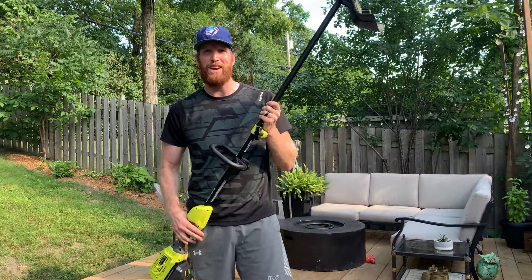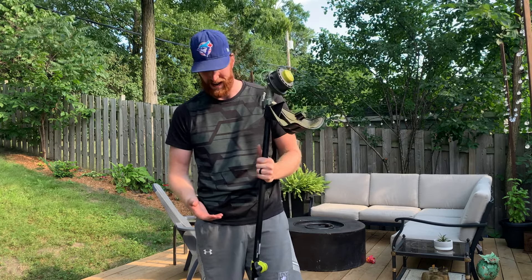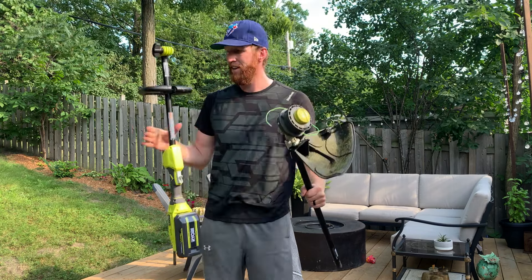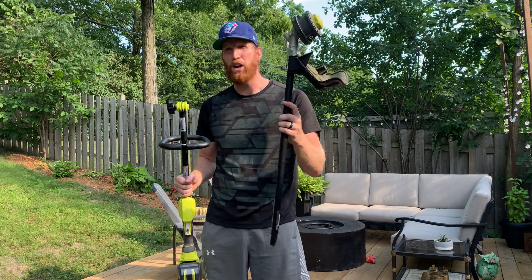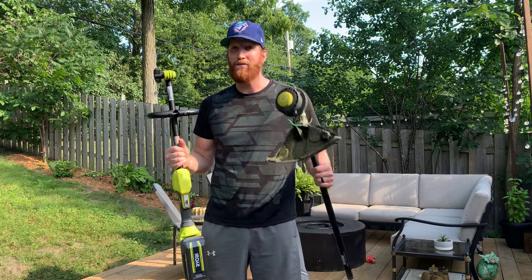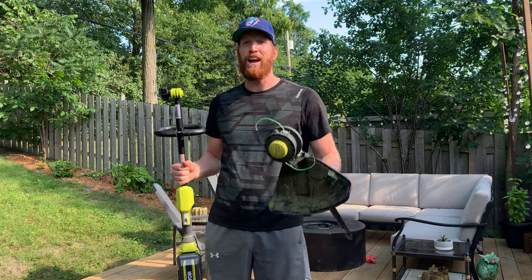My favorite feature is the one that saves space and saves money — it's called the Expand-It feature. All you do is unscrew this, hit the safety, and the head comes off. So you have a head and a handle, and now you can go and buy multiple heads like brush cutters, hedge trimmers, pruners, and then attach them to the same handle. How fantastic is that? It saves so much space. Unfortunately I only have one head for this tool so far, but when I get more, I'll review them and we can take a look at them together.